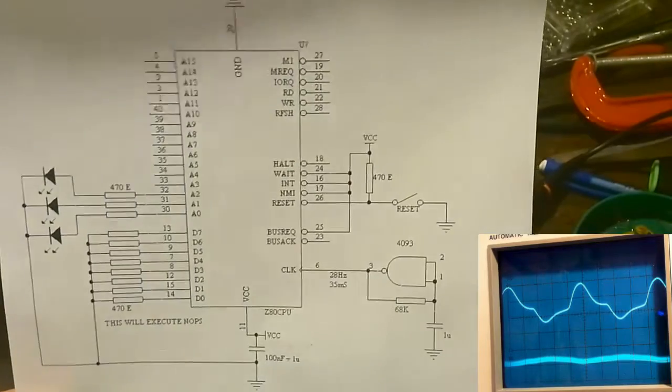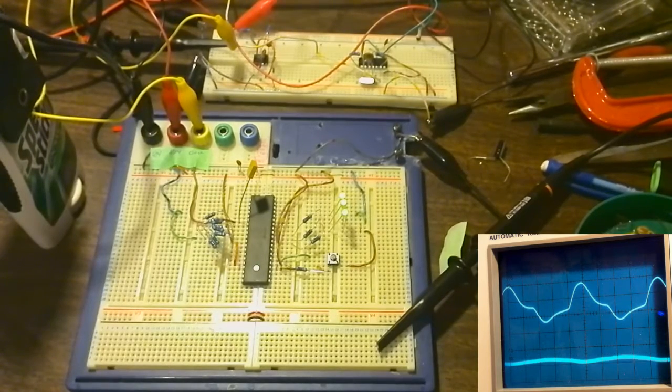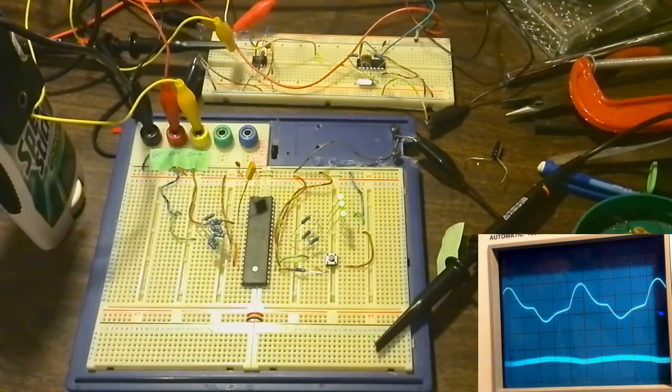I wanted to show you this circuit running. Unfortunately it's not as elegant as shown in the schematic, but it is working. I'm a little ashamed — this video didn't turn out as nice as I'd wanted. But it's proving its point that the processor is actually running. That just shows the perils of running microprocessor circuits on a breadboard — breadboard wires are all antennas, making it quite buggy.